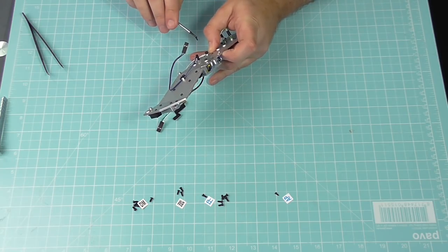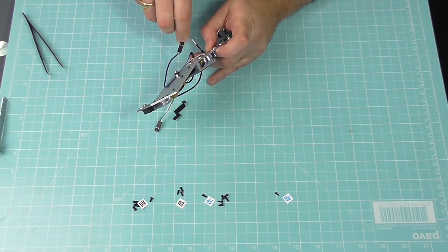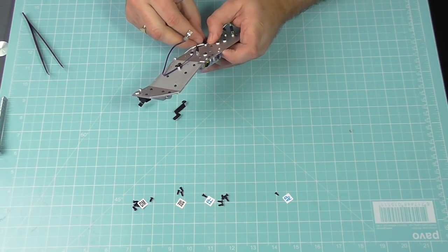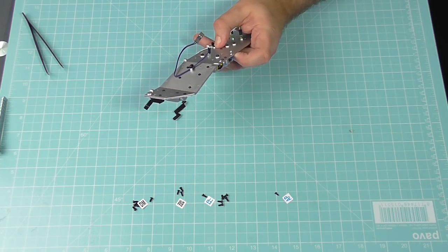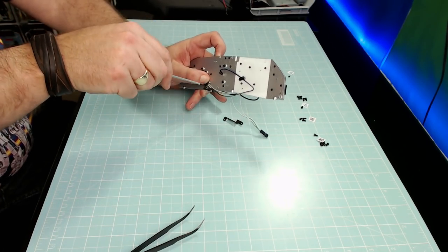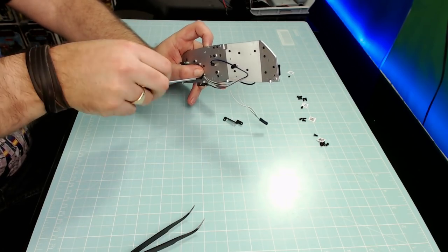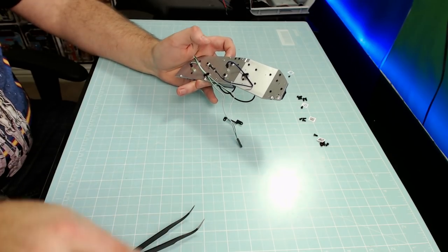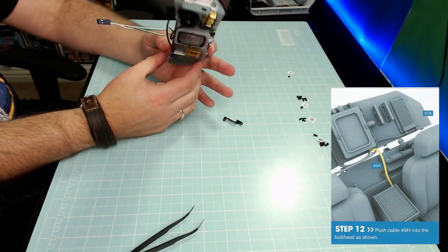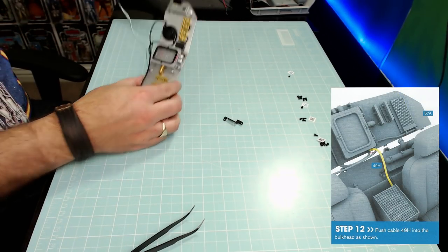I always have problems getting these screws in, so hopefully it will go in first time. Keeping it lined up — putting it nice and tight — there we go, it's in. That was Step 11 done. Step 12 says: push cable 49H into the bulkhead as shown, so we're bringing over this unit. This is where things are going to get a little bit tricky.